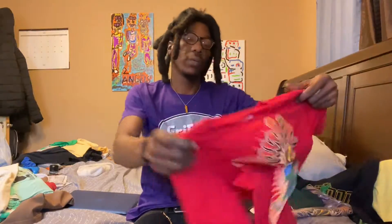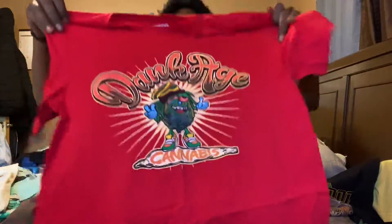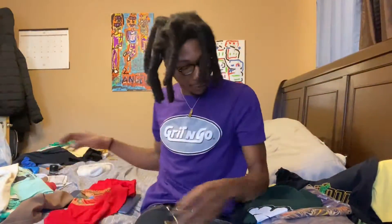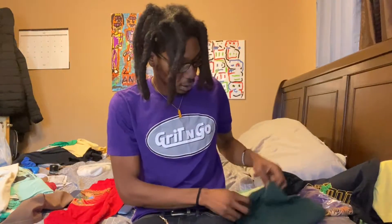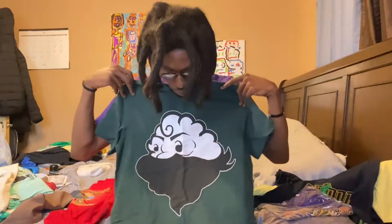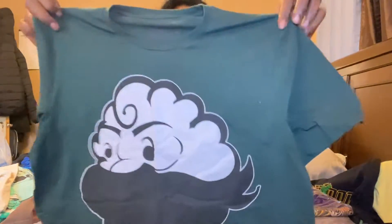Then we got the red Grit and Go joint — this is that dank joint. This guy got a bunch of different lines, different designs. This is the cloud wear Grit and Go joint, military green with the black and white logo. Cloud guy — you be up in the sky, you know.